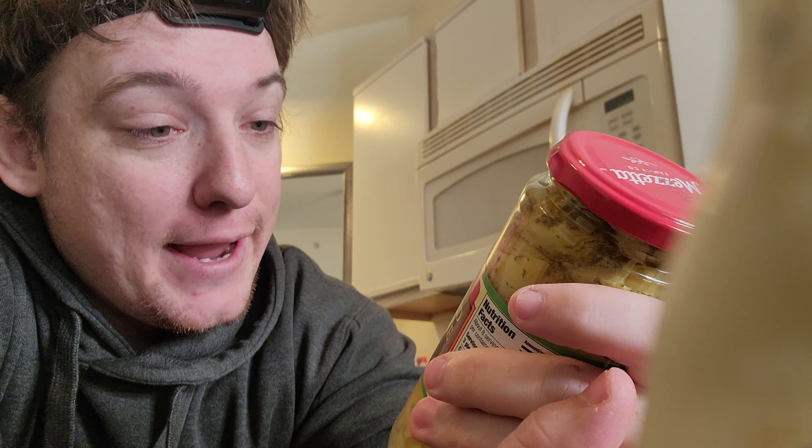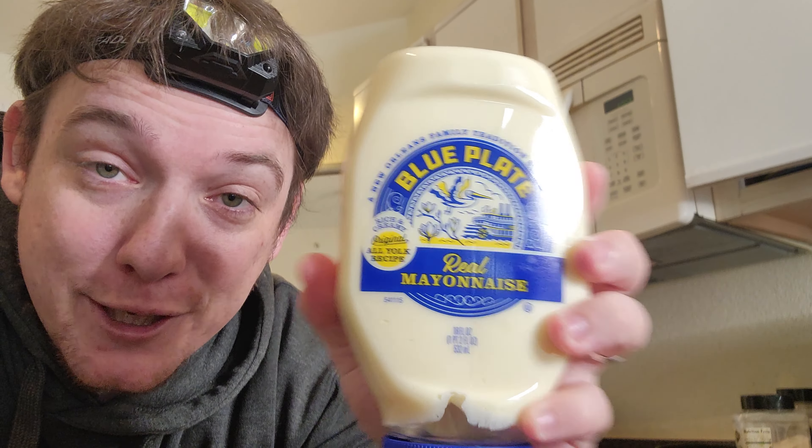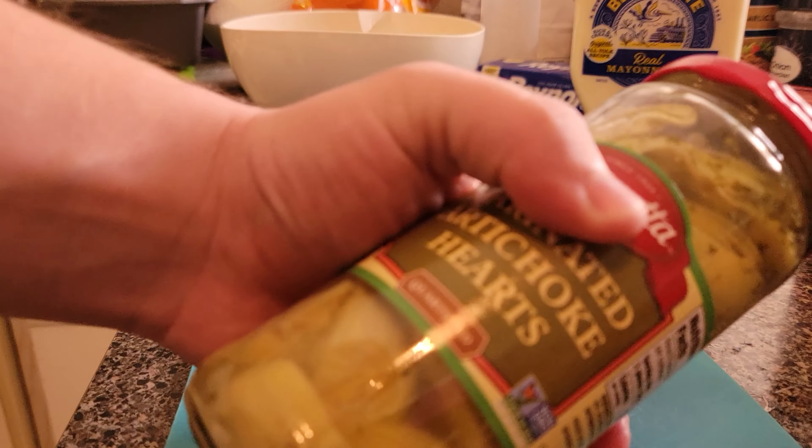Now you might be saying to yourself, Jim, what is in artichoke dip? Well, I'm sure you can guess at least one ingredient — artichokes. We're gonna use a whole can of marinated artichokes because I don't like to measure. We'll also be using Blue Plate real mayonnaise, that's pretty good right there. And then we got parmesan cheese — you can use a mix of cheeses — and I'm going to throw in some garlic and onions for a little pizzazz.